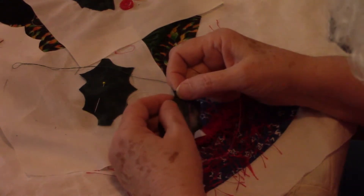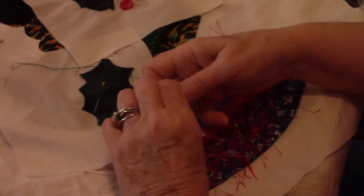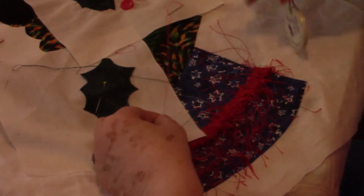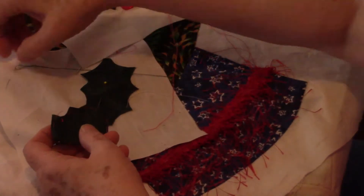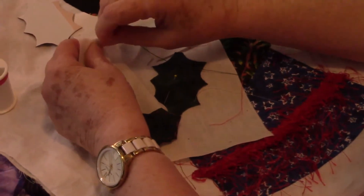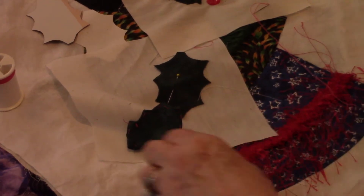I used a different green on the holly leaf. I made the holly leaves out of dark green fabric because they are dark green in real life. So instead of using a medium green, I use a dark green.